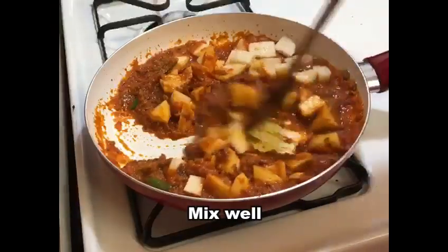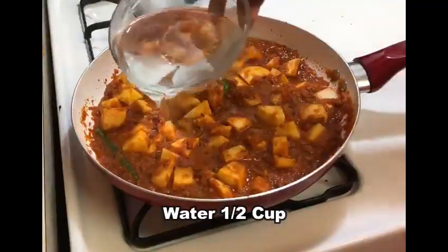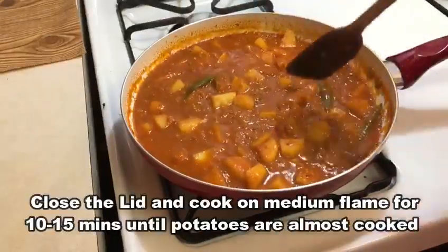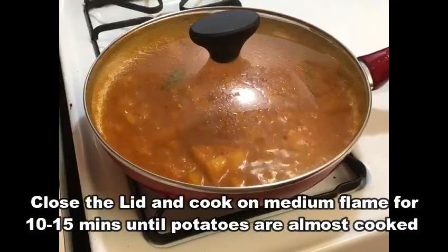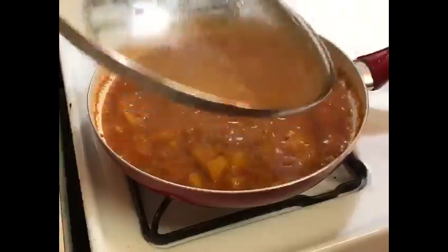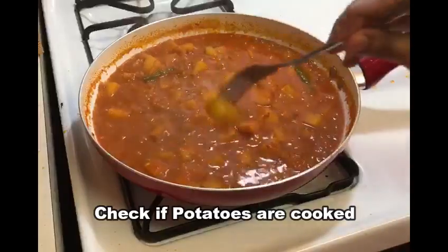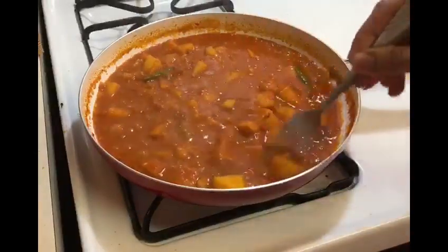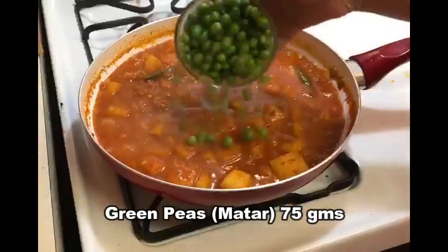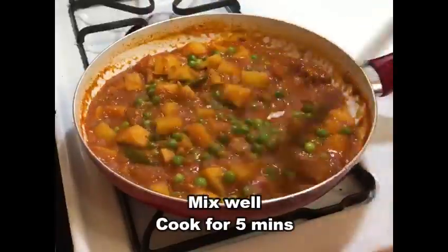We are going to cook it with half a cup of water for 10-15 minutes until it is almost 95% done. We will cook it with half a cup of water, about 75 grams.